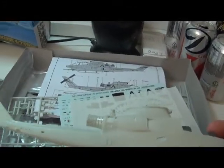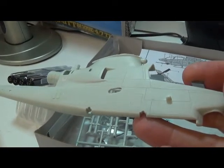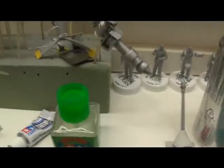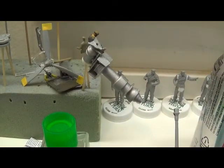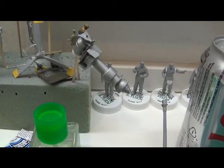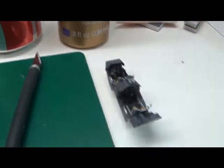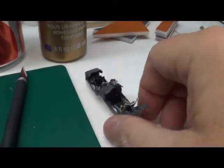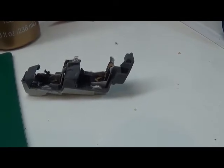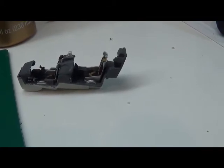I've already sanded down the panel lines and started rescribing. Got the engine painted there. See what shows through the fuselage so I can maybe put a little detail on that there in a minute. And there's the cockpit — I've already done some silver or aluminum on the backs of the seats, and I thought I would take some of the weathering powders and kind of dull those down and dirty them up a bit.